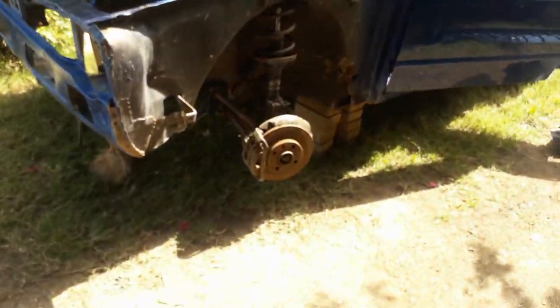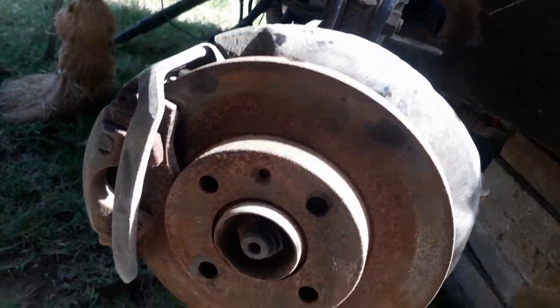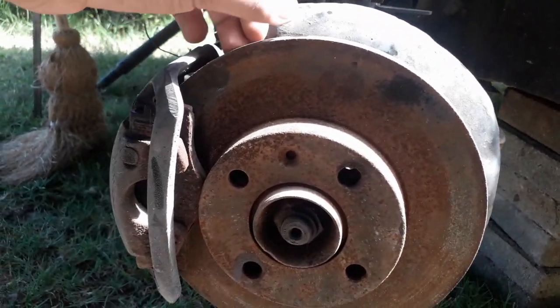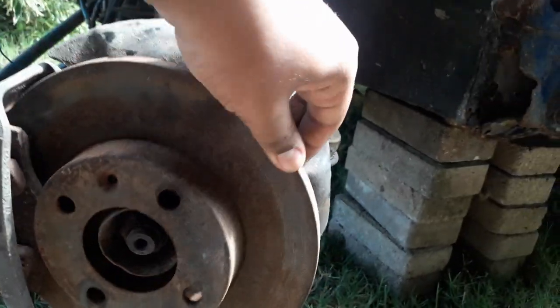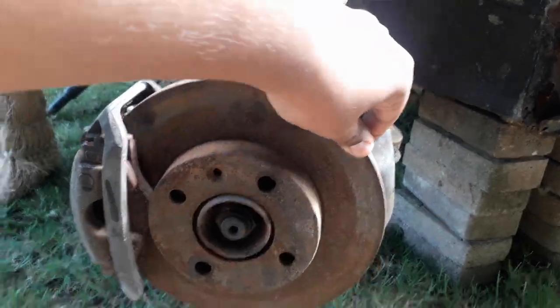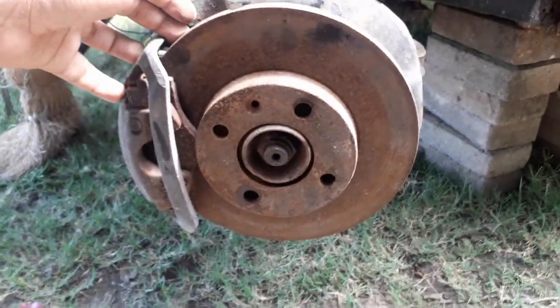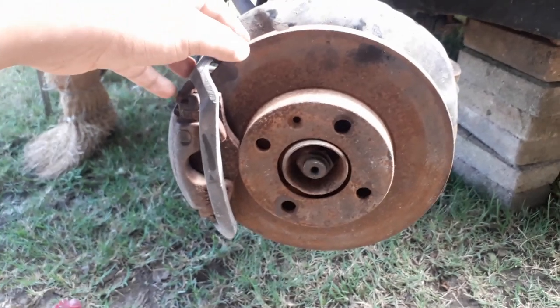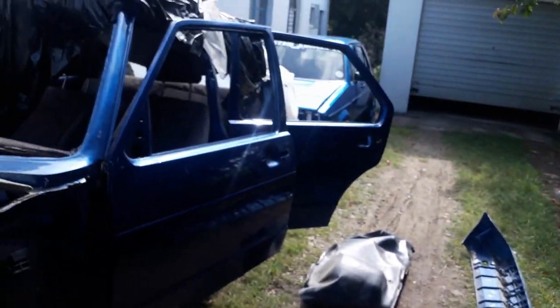I will be putting in disc retaining screws — the screws that hold the disc into the hub. As you can see it's completely disconnected. The normal wheel nuts will hold it in, but every time you want to change your tire you have to deal with all that play and aligning everything. The screw is about five bucks so I'll be looking into that.